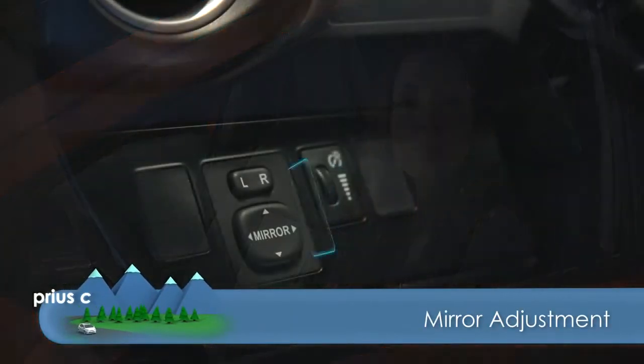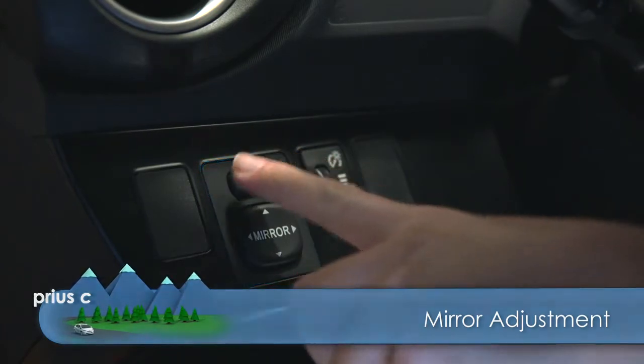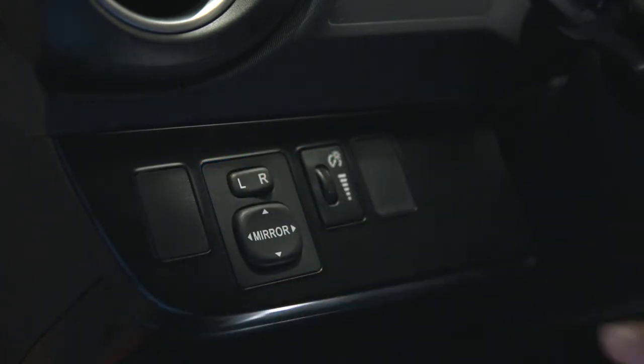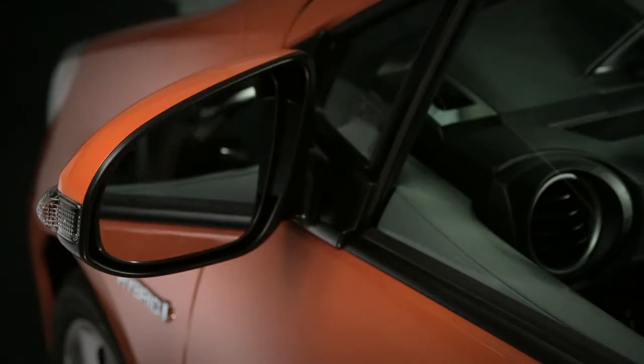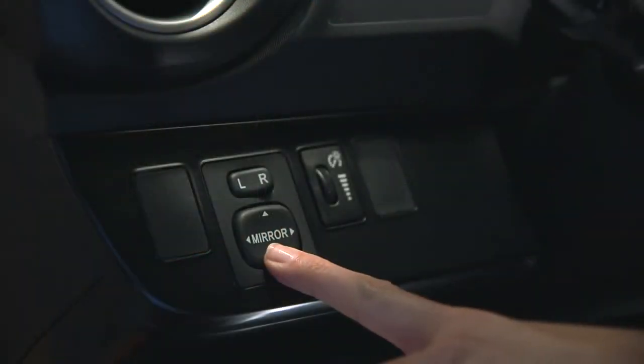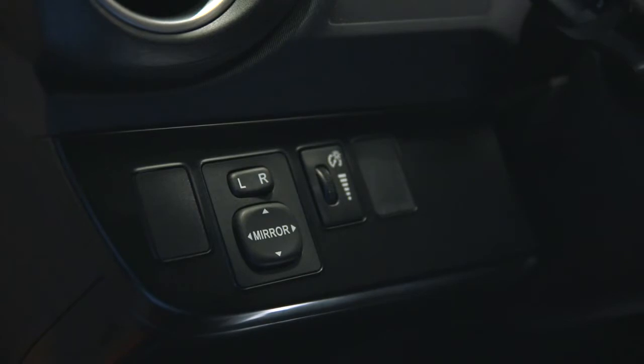To adjust the driver side mirror, press the L side of the rocker switch on the left side of the steering wheel. Then press the left, right, up, and down arrows on the tilt switch right below it until the mirror angle is right for you.